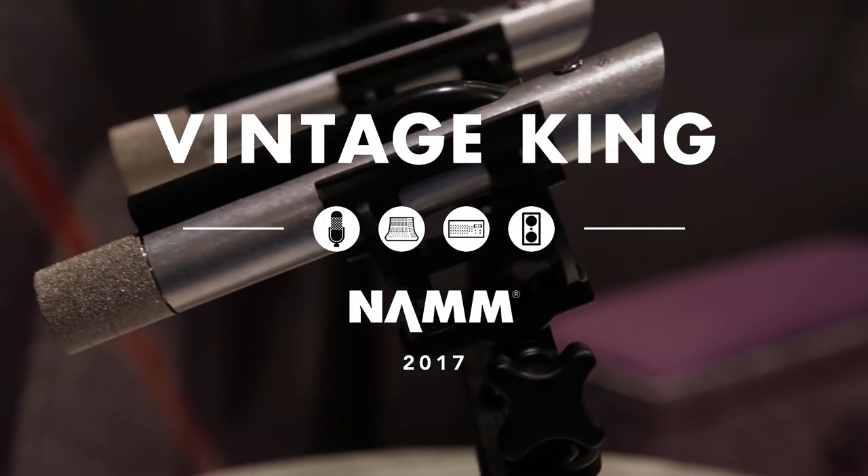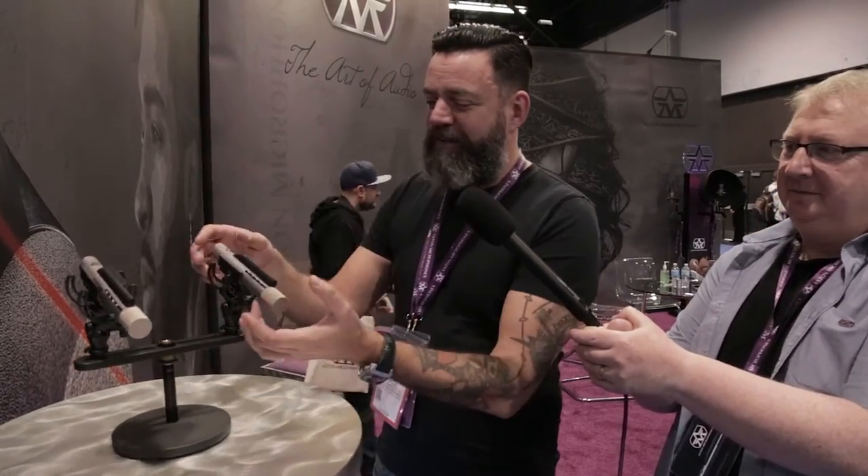Hey, I'm James from Aston Microphones. I'm here at NAMM 2017 with Vintage King to show you about our new baby, the Aston Starlight.